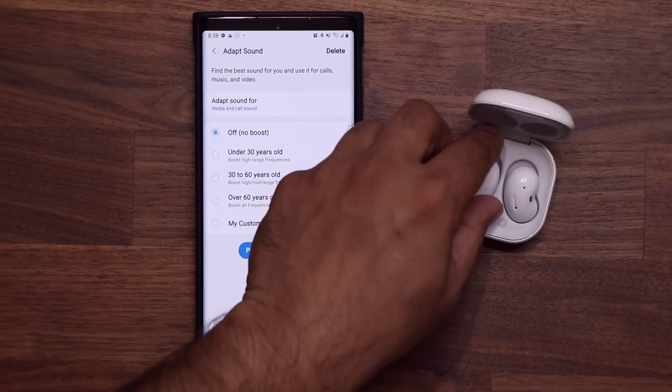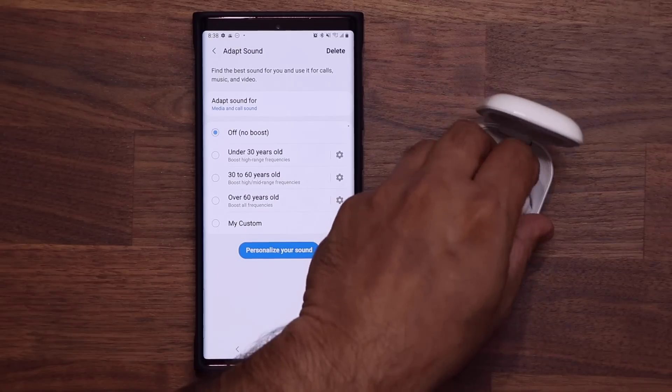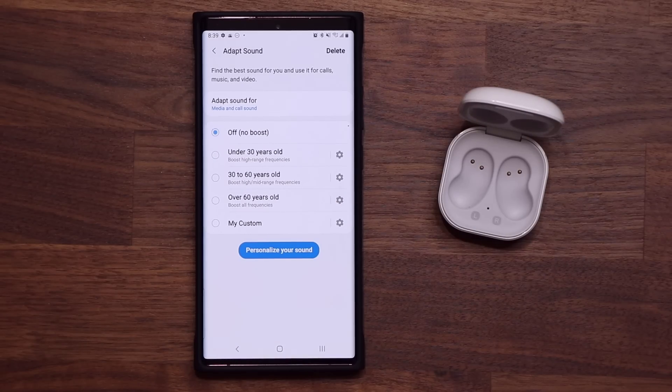Now let's get started. I'm going to grab these and put them in my ear. You want to make sure that you put them nice and tight and snug into your ears. And once you put your headphones on your ear, you want to make sure you go to a very nice and quiet area.